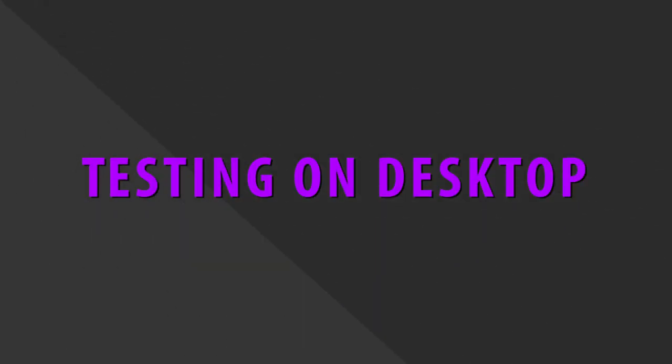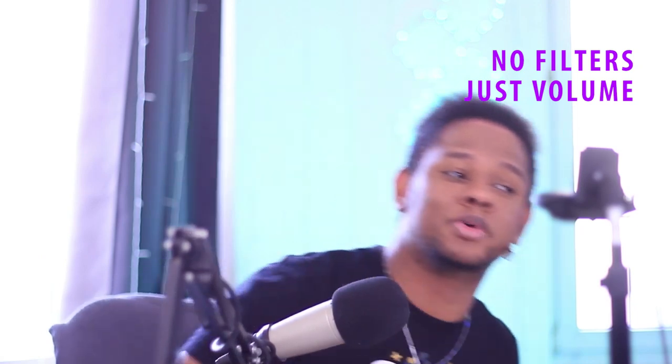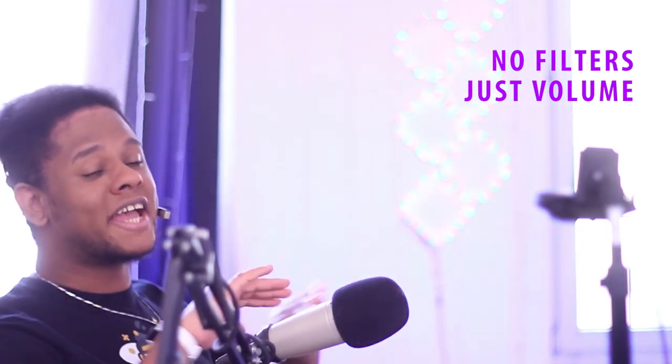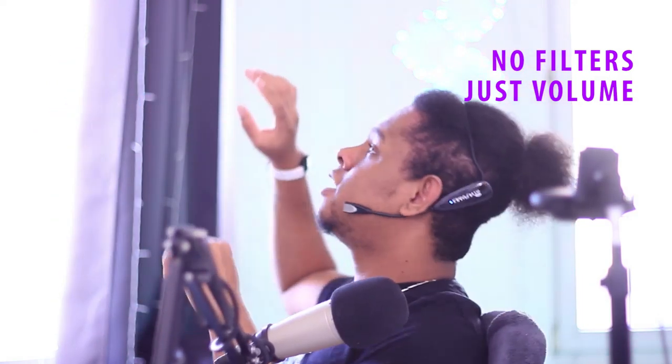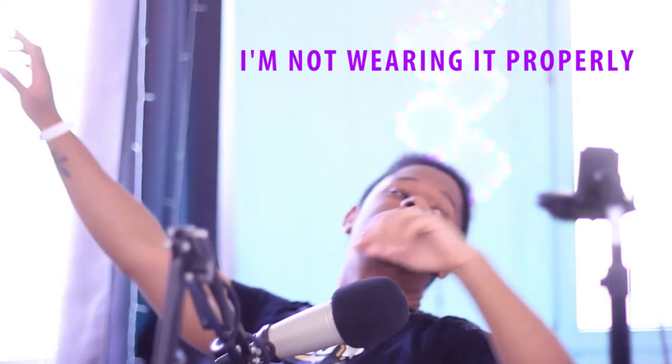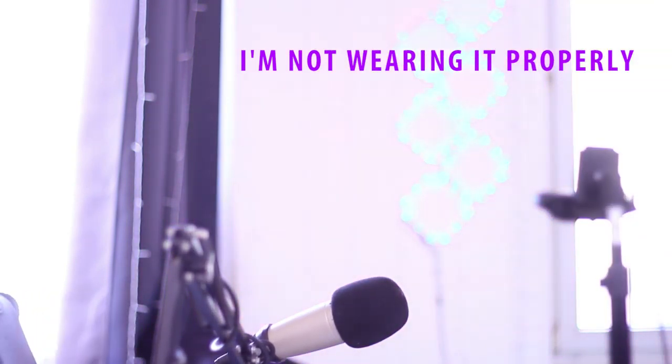I bumped the input level up to 95 in Windows, and this is what it sounds like connected to your computer — no filters applied. You can move around, get up, leave the room — I can still be heard. That's the beauty of wireless. Hey guys, Guy Level here, welcome to my stream!